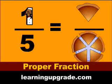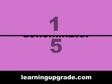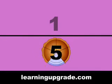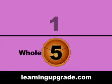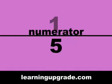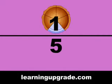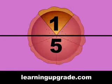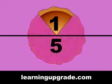A proper fraction — here we go! A fraction has the denominator: that goes below the line, shows how many slices the whole pie has — five! A fraction has the numerator: that goes above the line, shows how many slices I have — one!